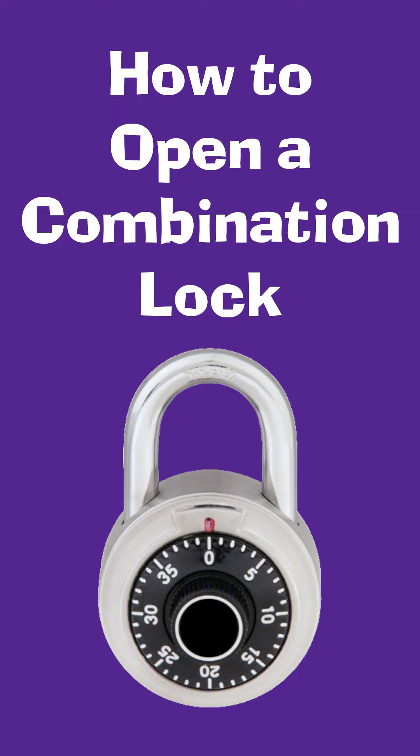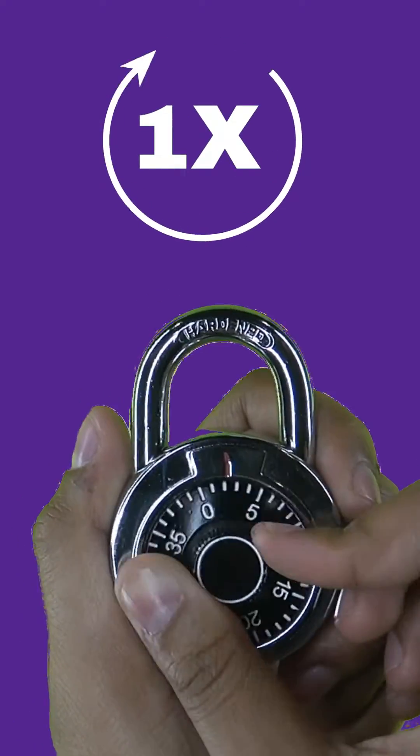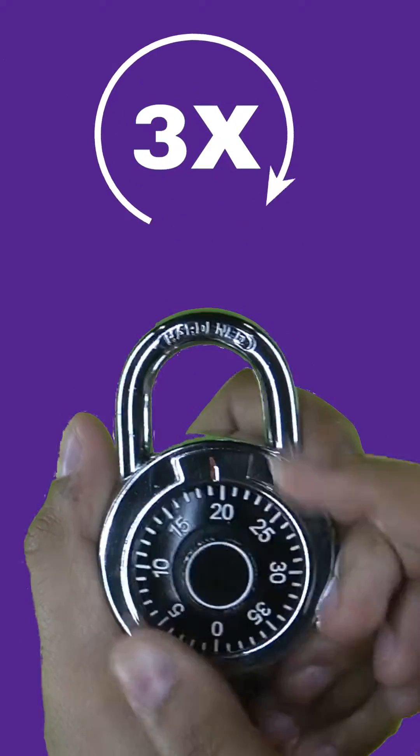To open a combination lock, start by clearing and resetting the lock by rotating the dial 3 revolutions to the right.